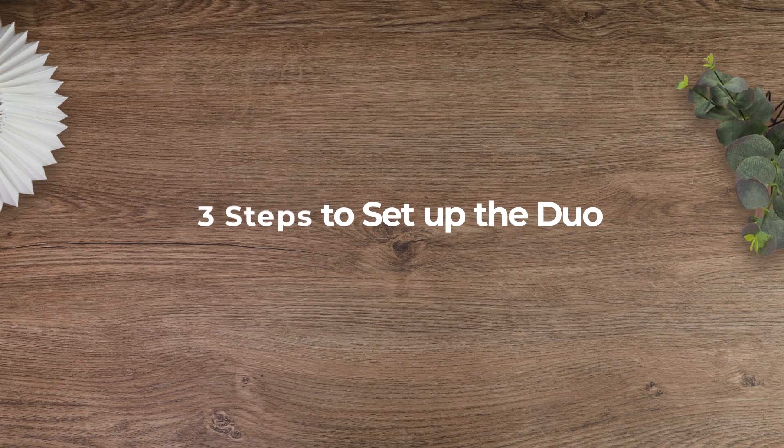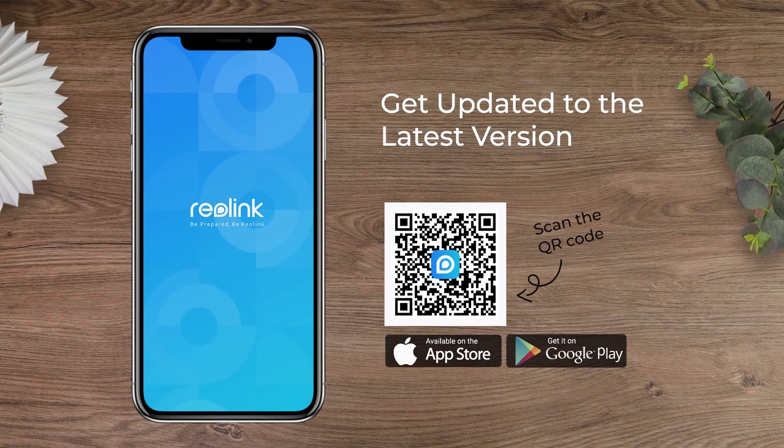Before the setup, make sure you have installed the latest version of the Reolink app, or you can scan the QR code here to download it now.